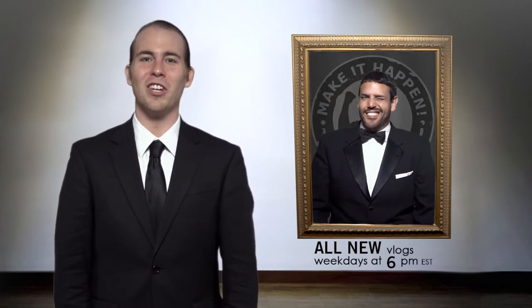Hey guys, this is Eric from Welcome to the Family. Don't forget to like, comment, and subscribe, and don't forget to share this video with your friends and family!